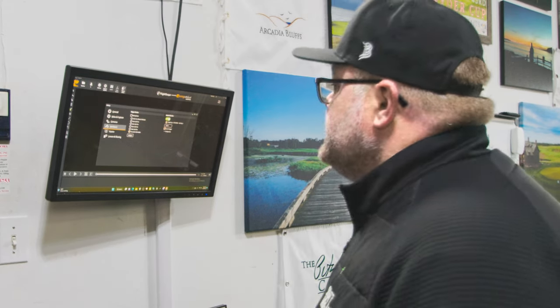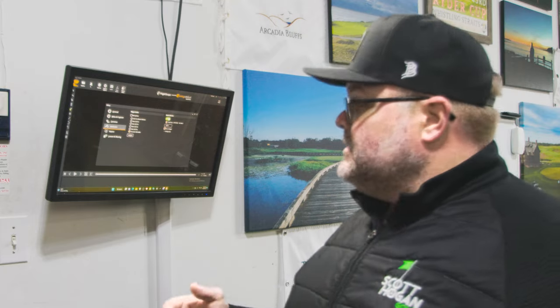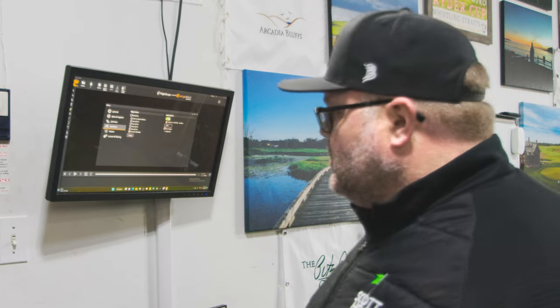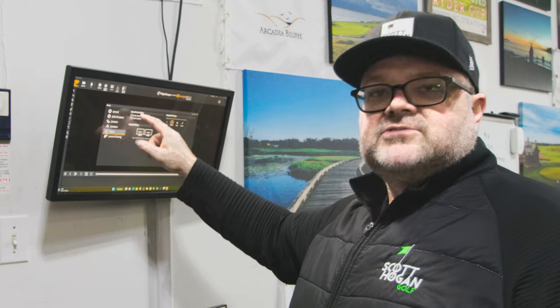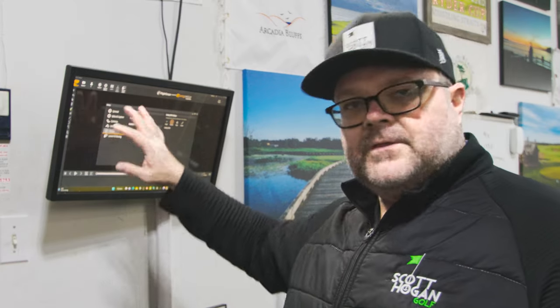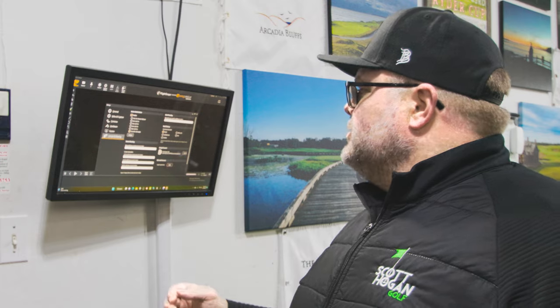You can also go to Hardware - if you want a microphone connected for lesson recording, you can use that, and it can also work as a trigger to start recordings. But one of the big reasons you have the FlightScope is you can turn on Launch Monitor as your trigger - that's what actually triggers your videos to be recorded. You can have some screen settings, choose full swing mode, and mess around with it based on your computer settings.